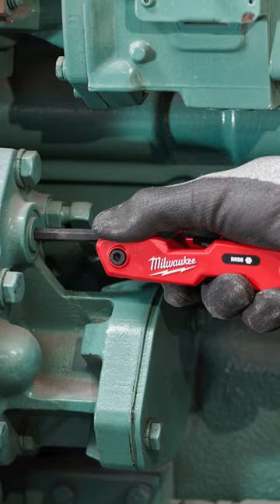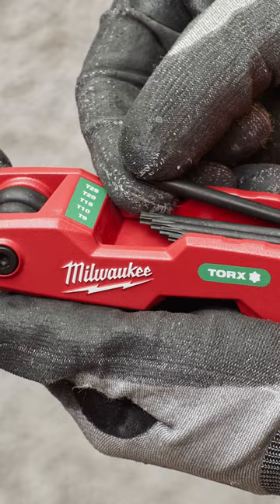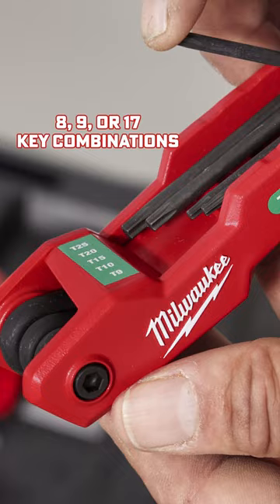Each key is also marked distinctly on the body itself, leading to a quick and easy identification on the job. The 8, 9, or 17 key combinations give you the ability to customize your setup as you see fit.